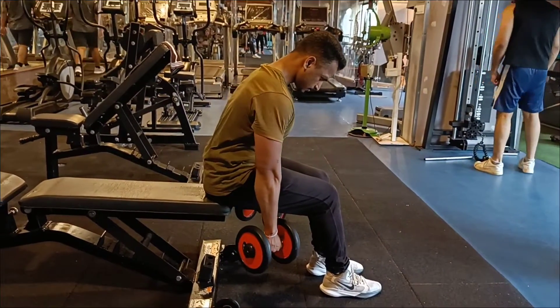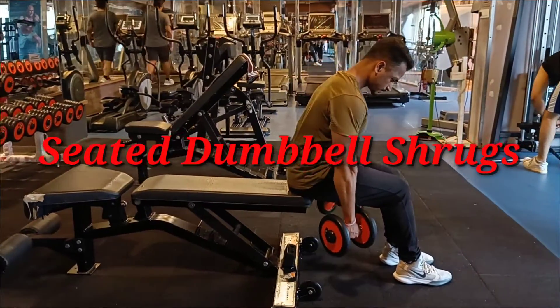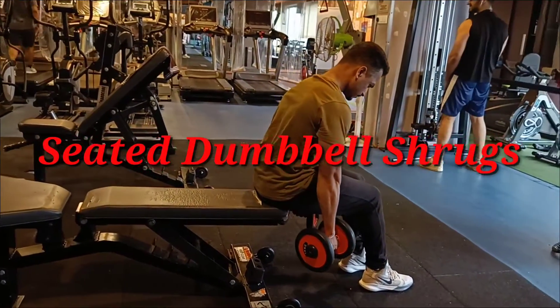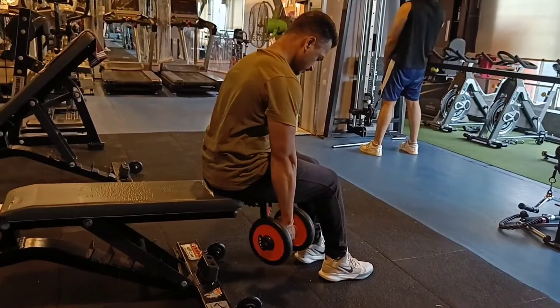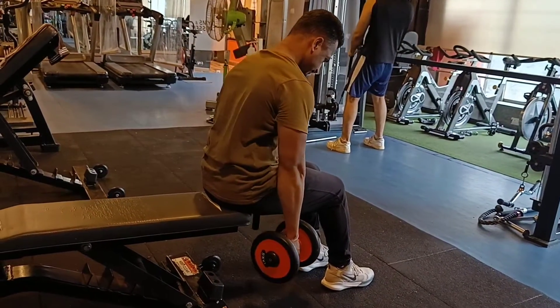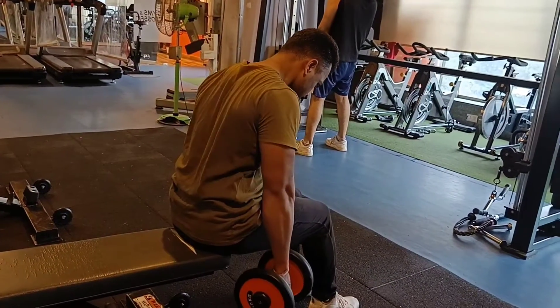Our first exercise for traps is seated dumbbell shrugs. Let's start with a light to moderate weight — like 10 kg, you can start with 10 kg. With traps, you just shrug up like this and release.